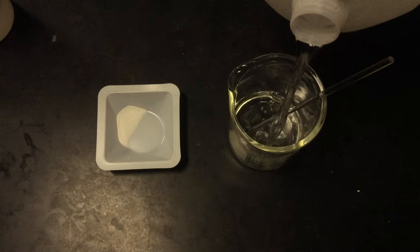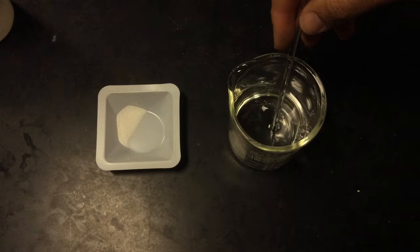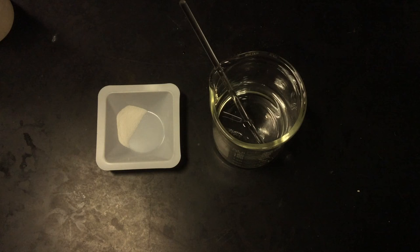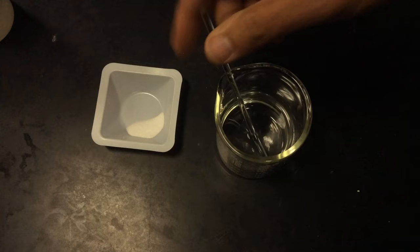I'm going to pour some distilled water into the beaker — about 200 milliliters. I'm not measuring it precisely because the molarity, which is moles per liter, is not important here. Normally we don't measure volume with a beaker because it's not a precise enough instrument — these markings on the side are just estimates — but I can use that estimate in this case because the molarity and the volume I use are not important.